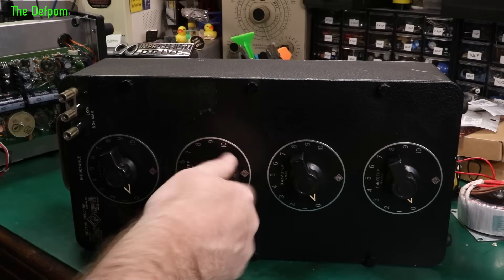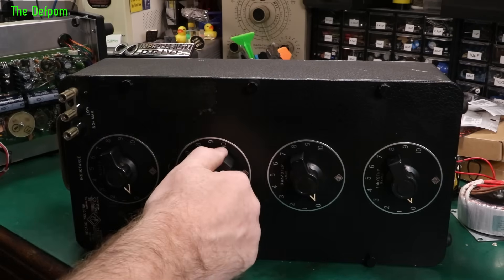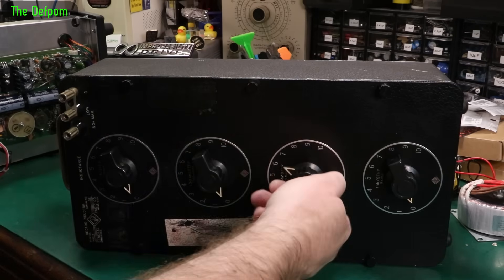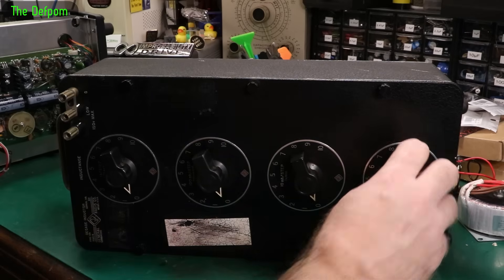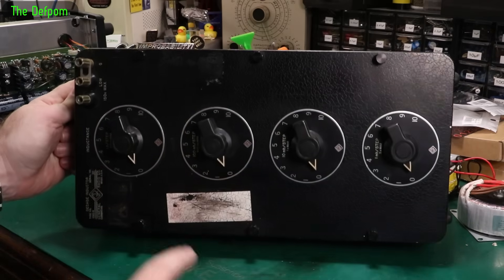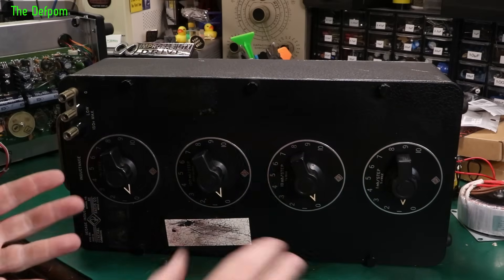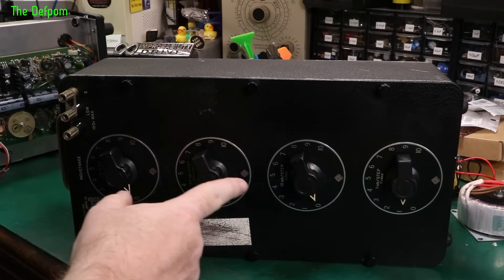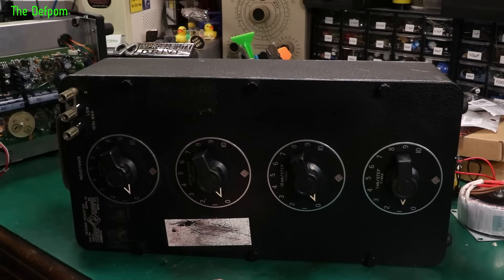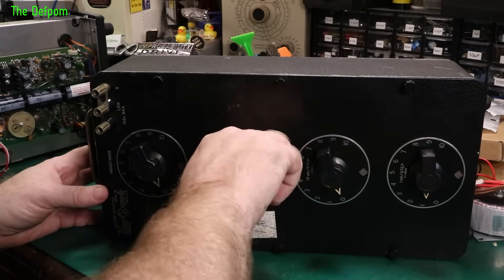The switches feel interesting — that one feels really interesting, that one feels alright, this one kind of has indents but it feels more like it's slipping, and this one feels scrapey. The dials at least move. That means you can do a decade from one millihenry, or whatever the static inductance actually is — they're not zero when connected up, they're something else. So I can do one millihenry up to 11.11 henrys in that range. I'll hook up my LCR meter and see what we're getting out of this, and see if it seems to at least be working. I think I need to do a video on this — pulling this thing apart and doing some work on it.